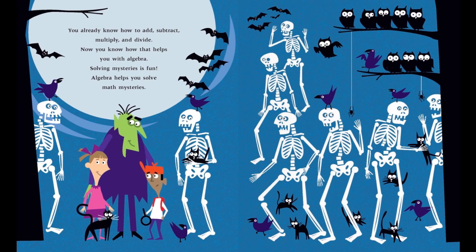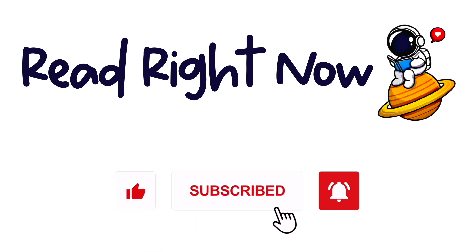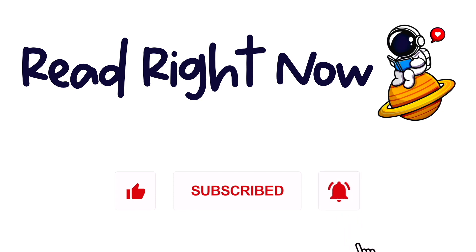You already know how to add, subtract, multiply, and divide. Now you know how that helps you with algebra. Solving mysteries is fun! Algebra helps you solve math mysteries! If you liked this video and want to see more, be sure to subscribe! See you next time on Read Right Now!